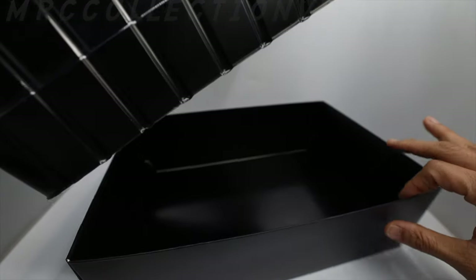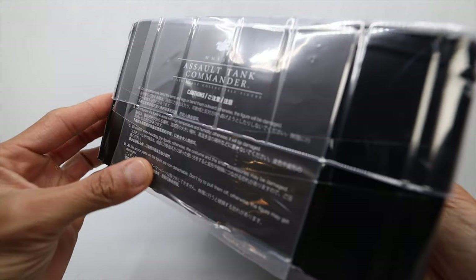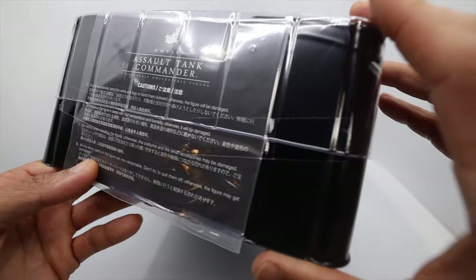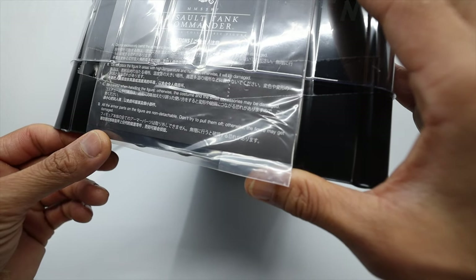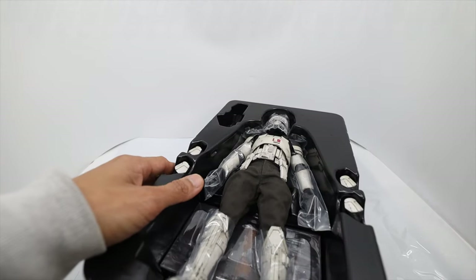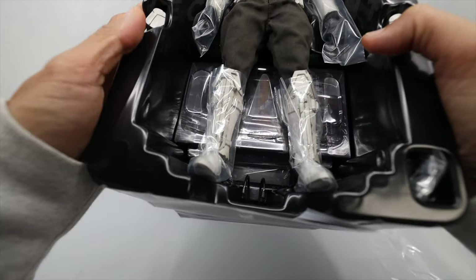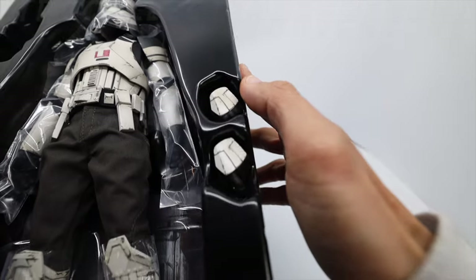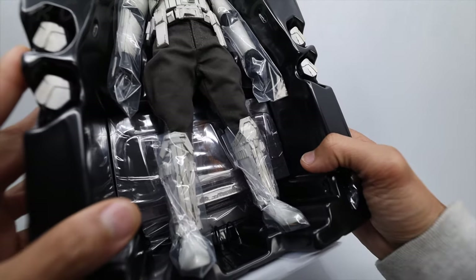I can smell that new figure. Let me remove this box. Here is the instruction sheet — there's no picture, it's a very simple one. It's just one piece showing some warnings and cautions. The figure itself is not purely black and white — the top is more of a black and white combination, but the pants are a little bit of green, kind of like fatigue.